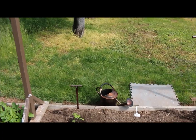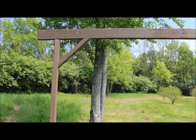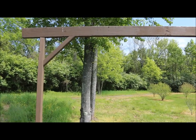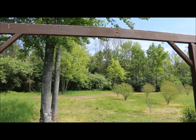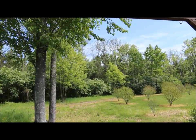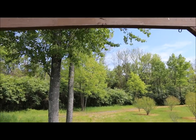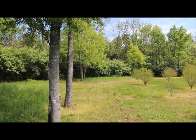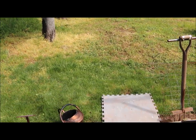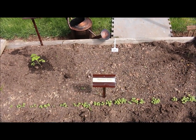Right above these tomatoes I have a wooden support structure made out of a couple of two-by-fours, and I actually have hooks mounted underneath the two-by-fours. I'm going to be hanging rope down to support these tomato plants as they grow up — it's a great, easy, effective way to support your tomatoes.